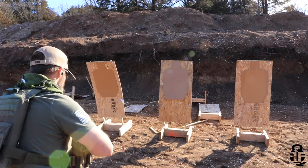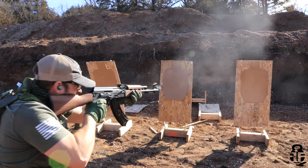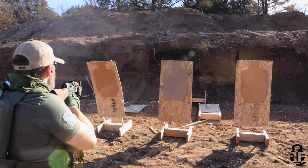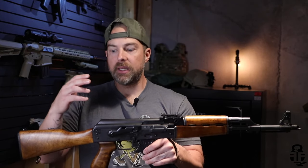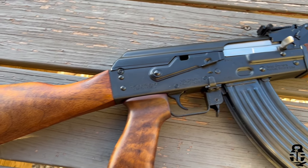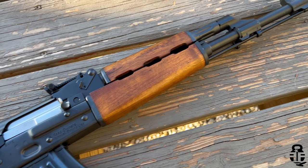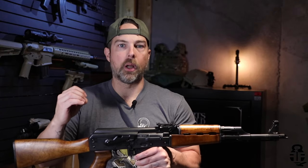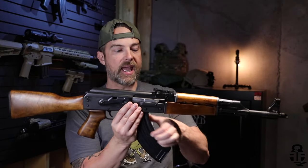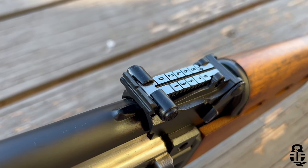This one came in right around that eleven hundred dollar mark. You can probably find them for under a thousand dollars depending on when and where you buy, but usually a thousand to eleven hundred dollars is what you'd expect to pay. To be frankly honest, I think that's a fair price. The M70 is probably upper mid-tier when it comes to AKs. Obviously you've got your Rifle Dynamics, your Meridian Defense, your Lee Armories — those are really, really good rifles. Then you have your Wasr, and there's nothing wrong with a Wasr if you're looking for a workhorse.